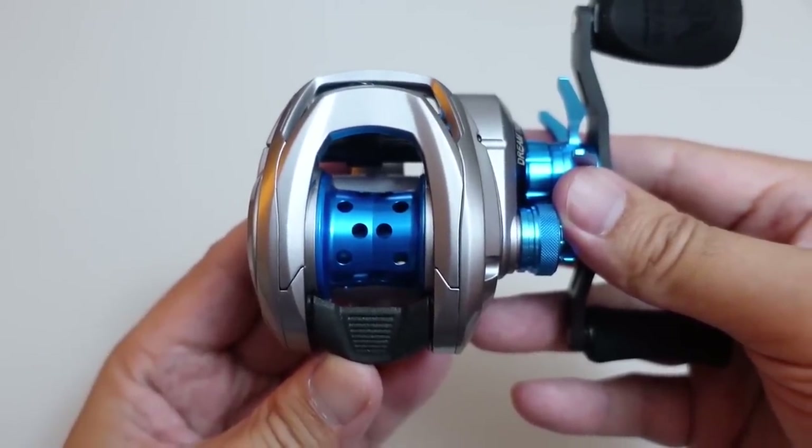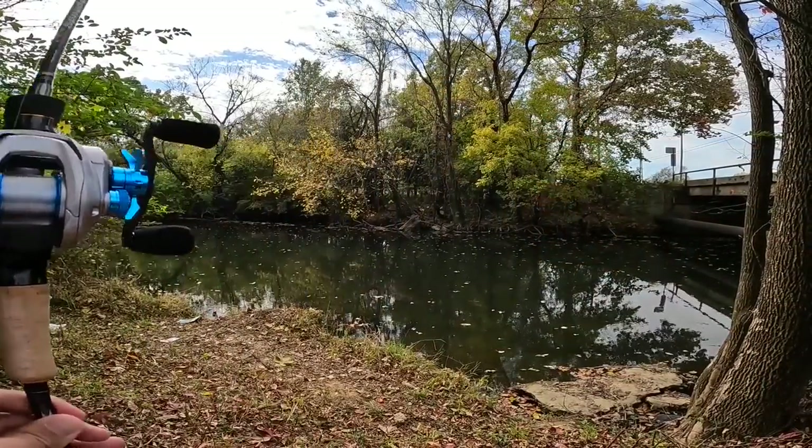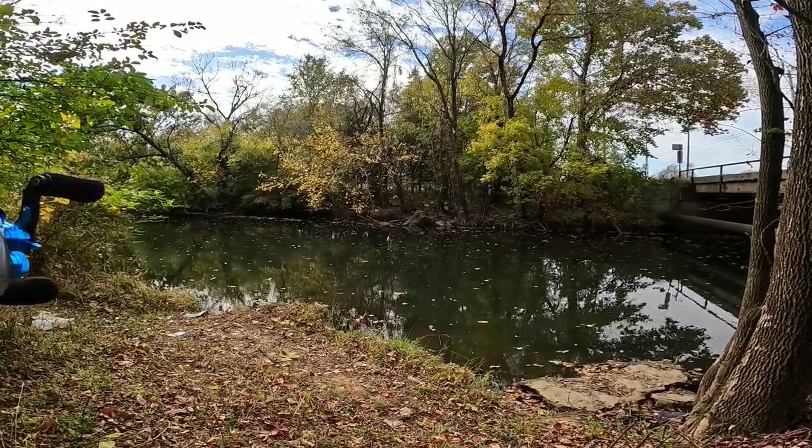Now it's time to do some fishing. I made it out here to this creek, and this creek feeds into a big reservoir.